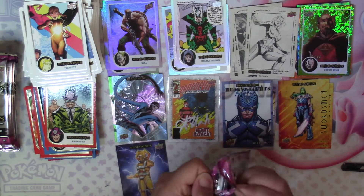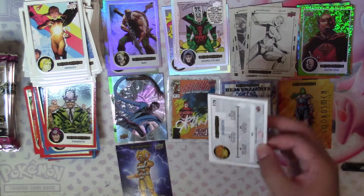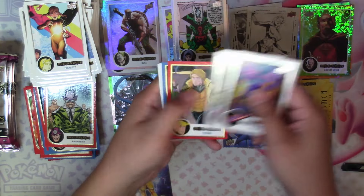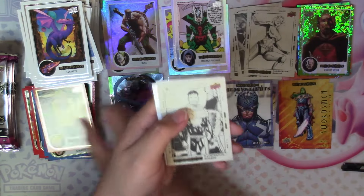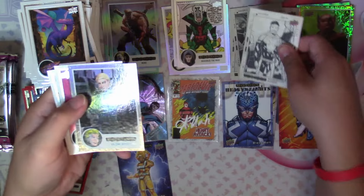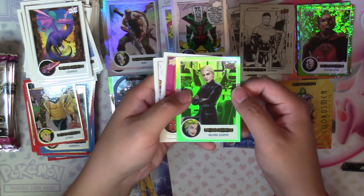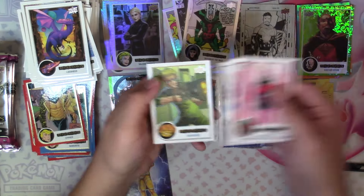Not exactly favorable when you see duplicates of an insert. Next we have Lockheed, Jester, Cypher, Namorita red and blue, Illustration Board Corsair, Rainbow Valerie Cooper, Vision, Hawkeye, and Sasquatch.